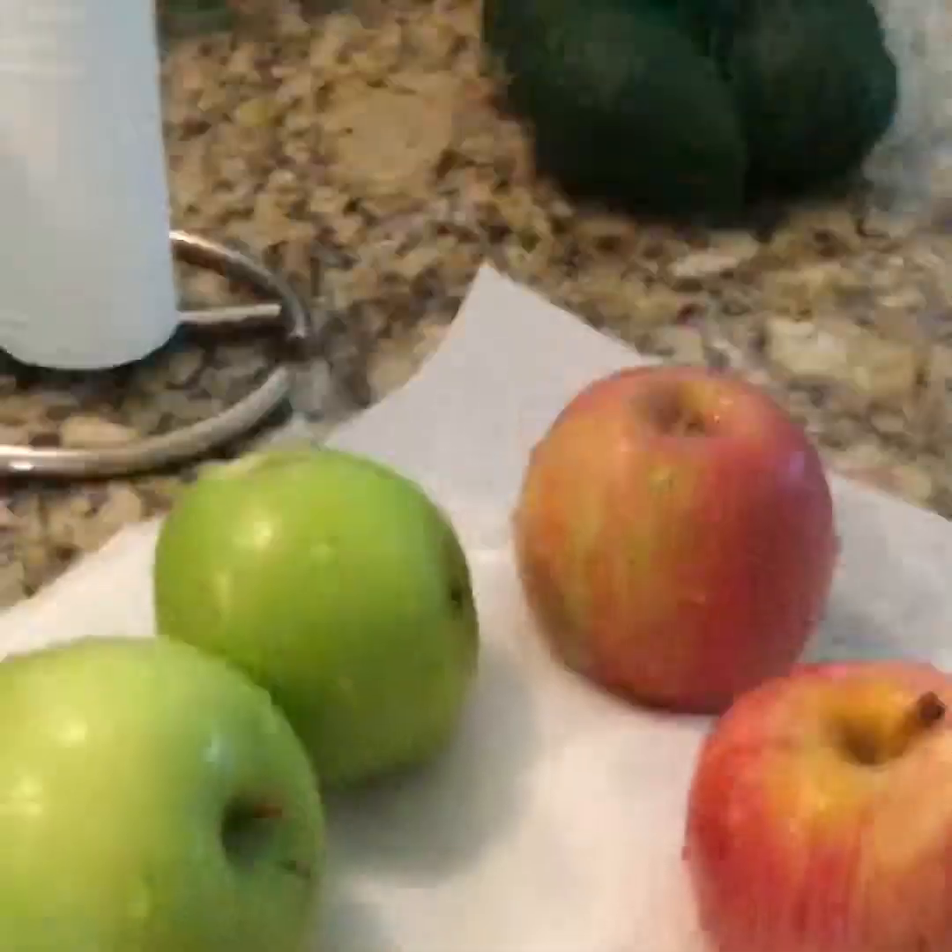Hey everybody, it is me Tydex! Today, I know it is not fall, but we're gonna be making caramel apples. I got three packs of caramel apple wraps — let's do this, let's wrap some apples. On the back it shows we get to make 15 caramel apples. Let me go to the kitchen, let's get started!